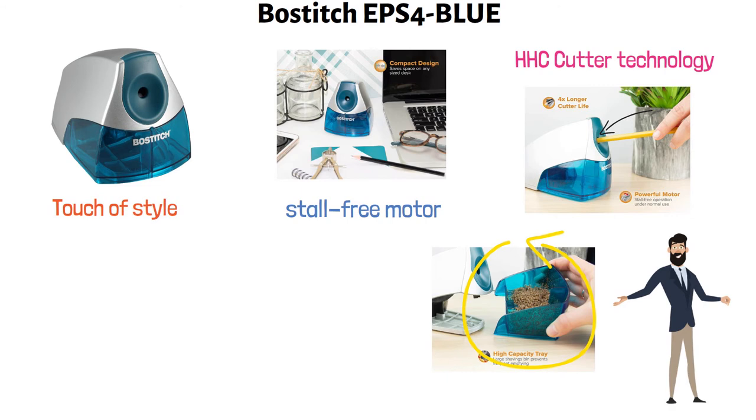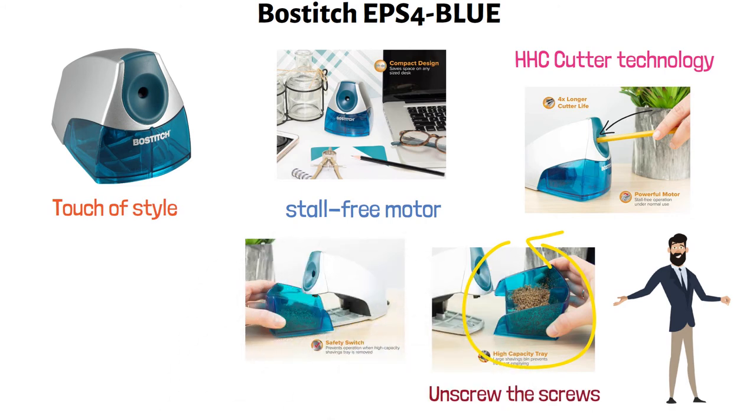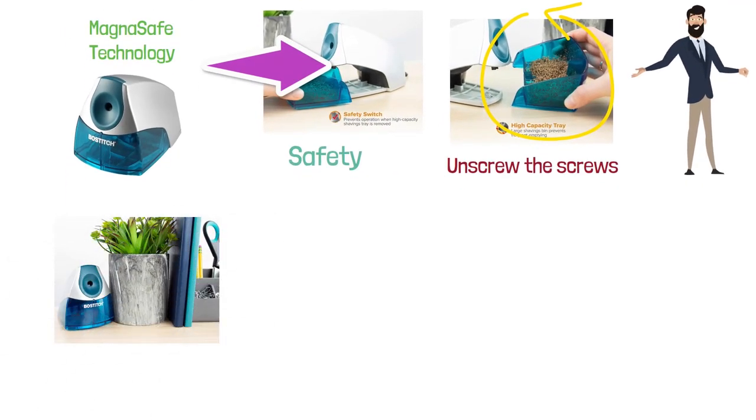To clean the shaving tray, simply unscrew the screws, remove it from under the sharpener, and empty it out. For added safety, the Boss Stitch Electric Pencil Sharpener is equipped with MagnaSafe technology to ensure that it does not operate when the shaving tray is removed. This electric pencil sharpener comes with a power cord and does not support battery operation.